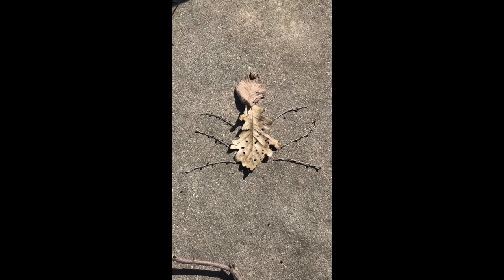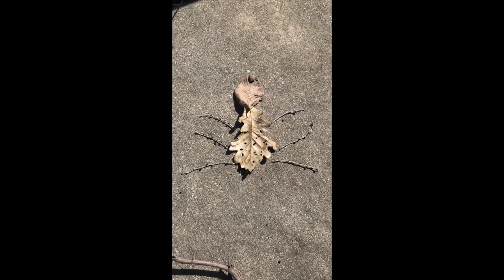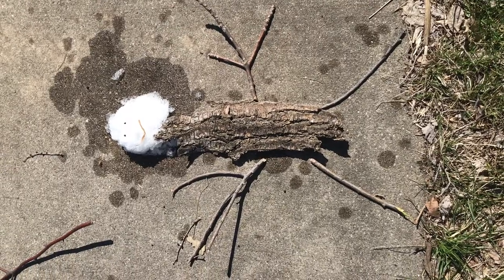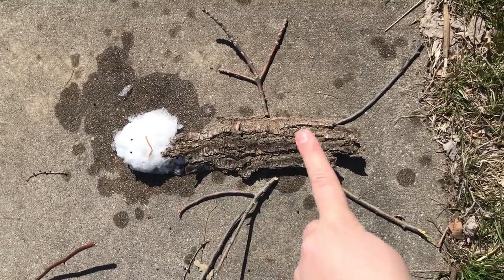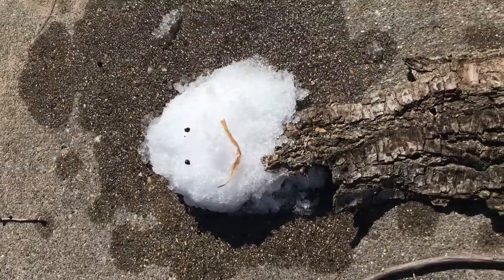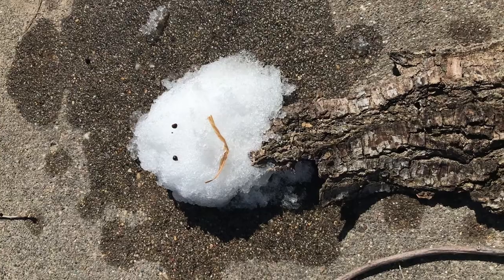All right, let's see what else I can create. Here we've got my little snow friend. There was still some snow on the ground, so I made his body, put some arms and legs, and a cute little smile with some eyes. How cute!